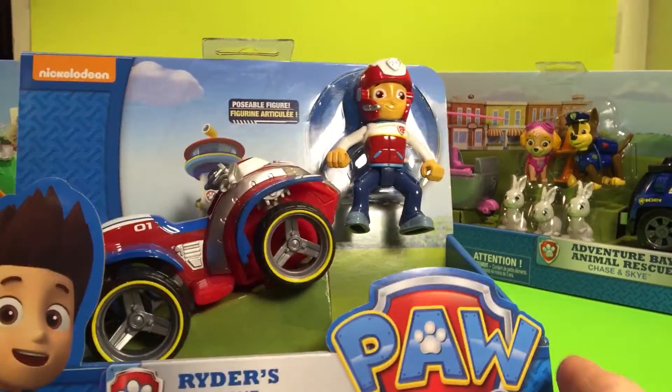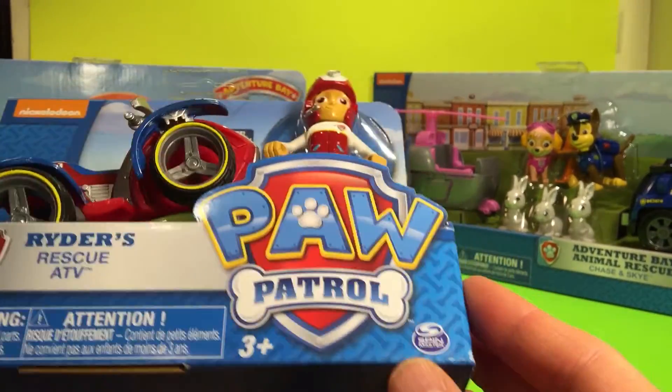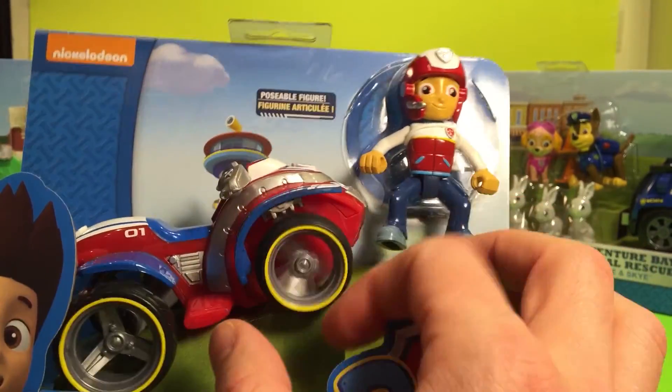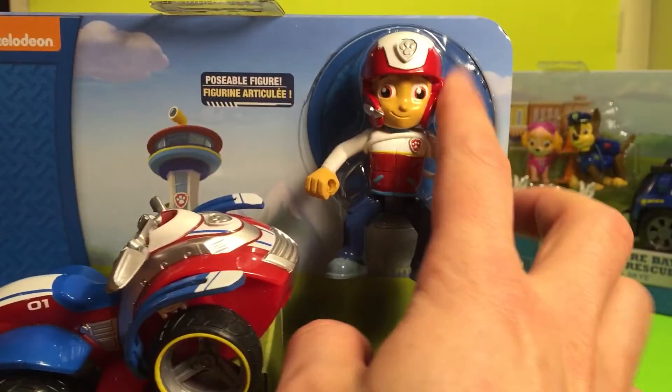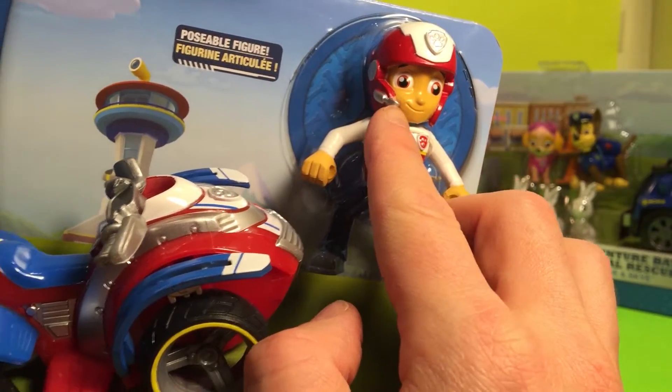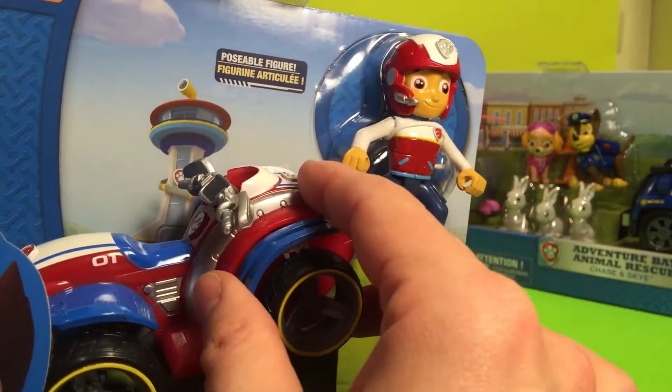Alright guys, today we're going to be opening up Ryder from Paw Patrol and checking out his Rescue ATV. He's got a little helmet on. He's got a microphone so he can talk to his Paw Patrol. And he sits on the ATV.